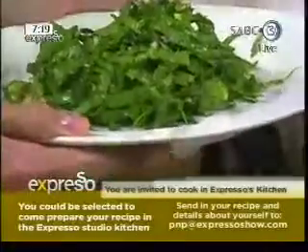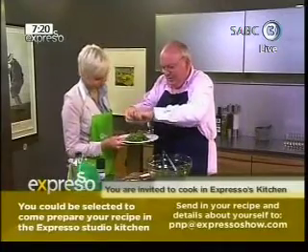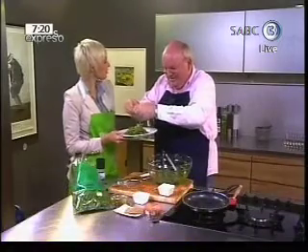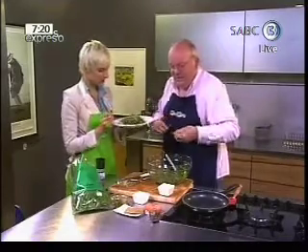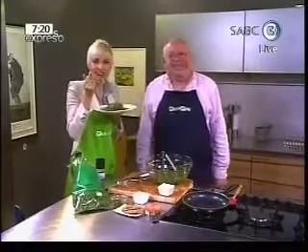We'd love to see what creative recipes you are making in your kitchen — you could be like the Expresso master chef! We should have a cook-off, Michael — you could judge. Nice and crunchy, looks gorgeous. You could have this for breakfast as well. We're going to take a break and when you come back, Jen Sue joins us with the latest Hollywood and local celeb updates.